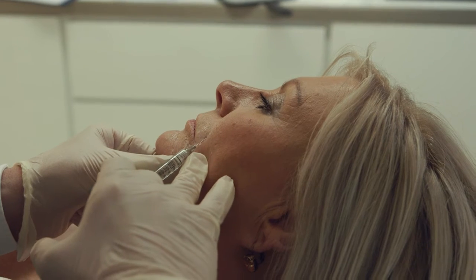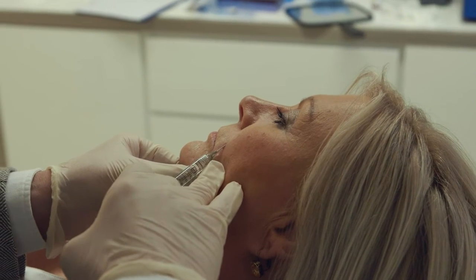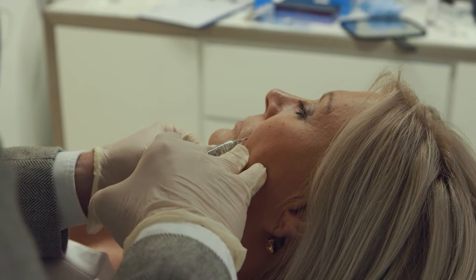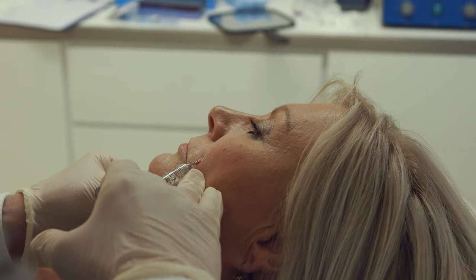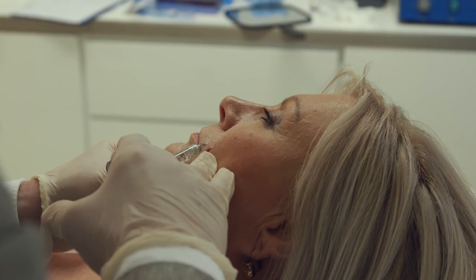The packet the filler comes in says that it's supposed to last 9 to 12 months. In practice I find that it always lasts much longer than that. That's really important because the temptation is to refill every 6 to 9 months, but if you do that you end up getting an accumulation of product and it starts to look unnatural.